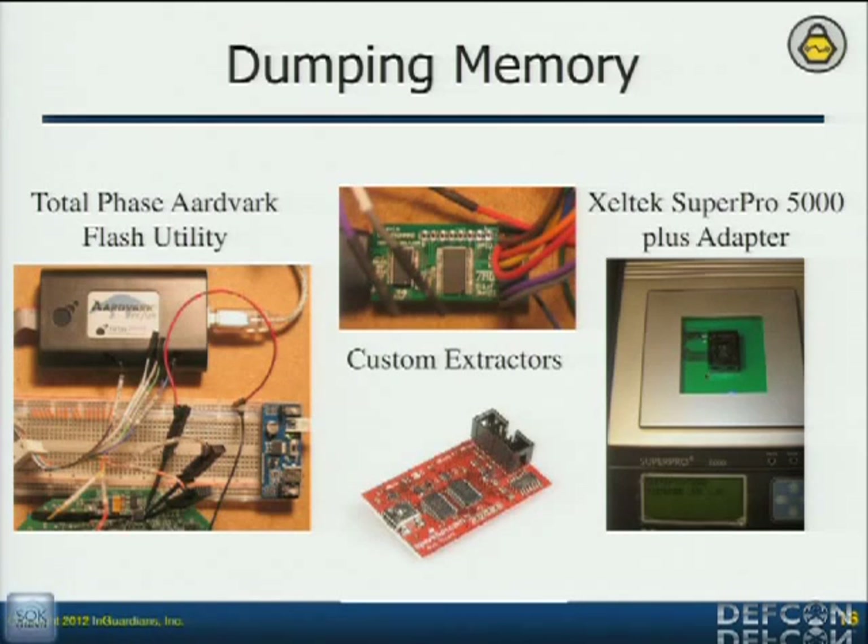Travis Goodspeed has been kind enough to do a lot of research in embedded devices, and he's got his custom GoodFET out there that everybody can get. If you find him — I was hoping I could find him and get some boards up here to pass out at the Q&A. So if he shows up, we might have some there. But all you have to do is contact him — look up the GoodFET and you can write your own custom extractors to get memory off of things that are strange and don't have a commercial tool for them.